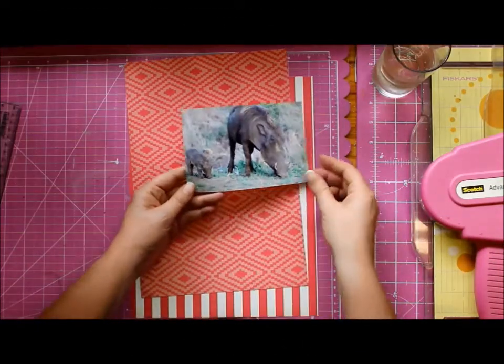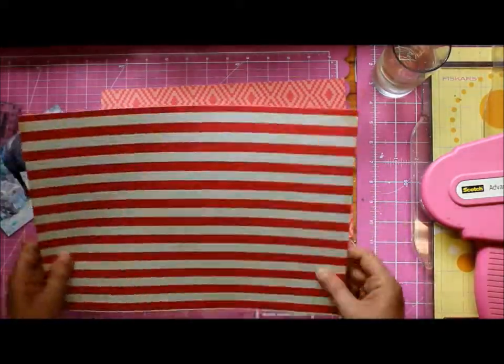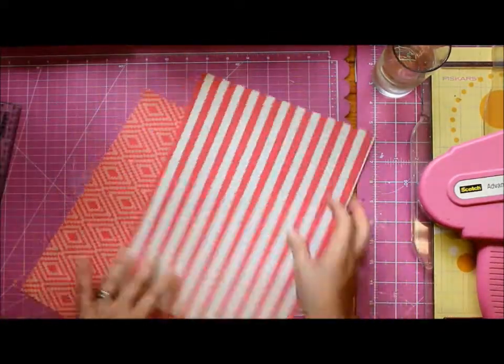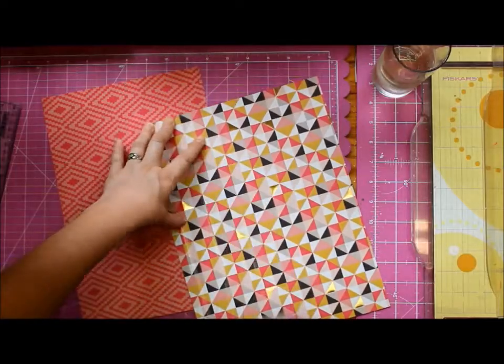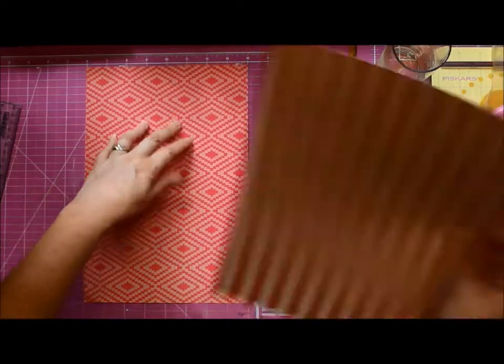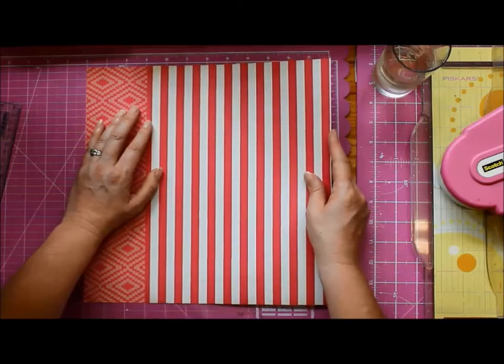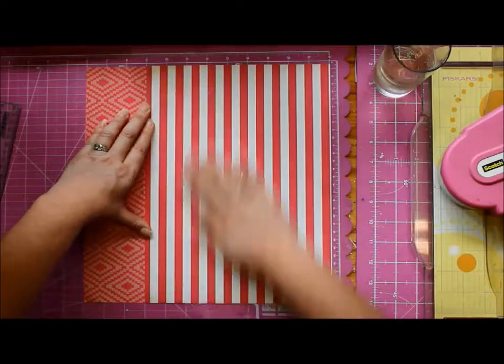Hey it's Tanya, and yes I'm showing you a baby warthog, because let's face it, if you haven't seen a baby warthog in real life — which I hadn't until this trip — they are seriously the cutest baby wildlife animals I have seen in my entire life. And yes, I do massive exaggerations of things these days.